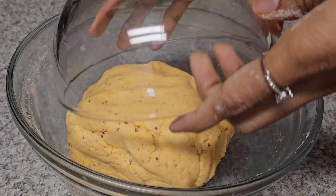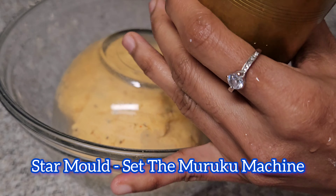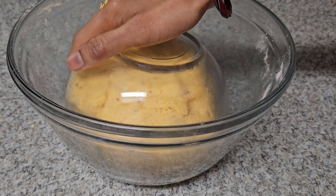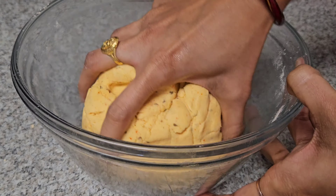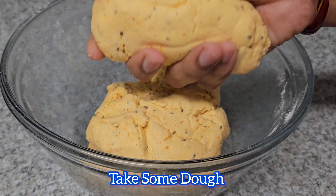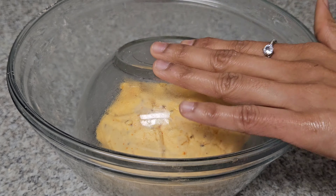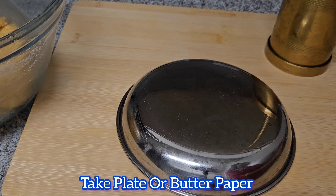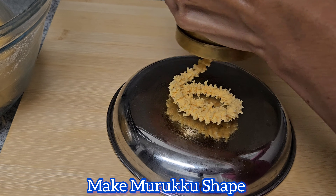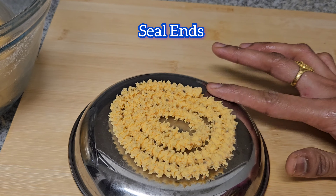Choose the consistency. We have to fill the shapes with the dough. You can use a flat plate, butter paper, or oil. You can use the plate as well, with oil on top.